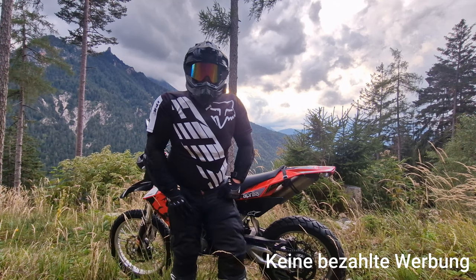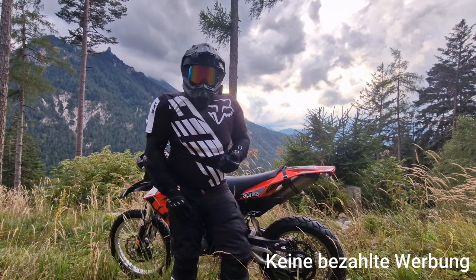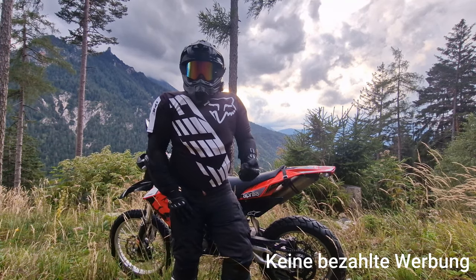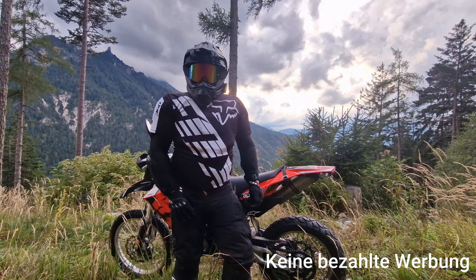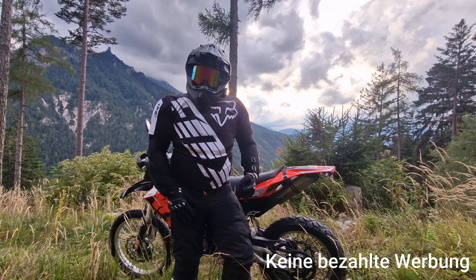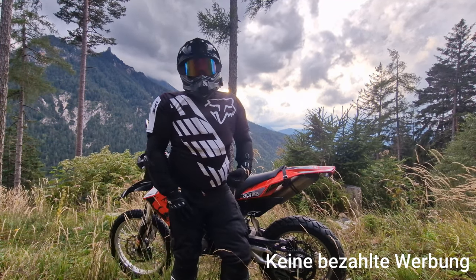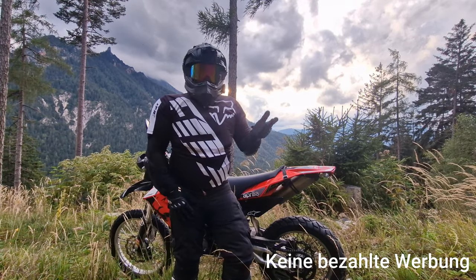Ich habe mir das DJI Fly More Paket gekauft. Da ist eine Tragetasche dabei, drei Akkus, ein Ladegerät, Ersatzpropeller und Kleingedöns. Also alles, was man eigentlich braucht, damit man ungefähr 40 bis 50 Minuten fliegen kann – natürlich nicht am Stück, weil der Akku hält ungefähr 25 Minuten, je nach Wind.